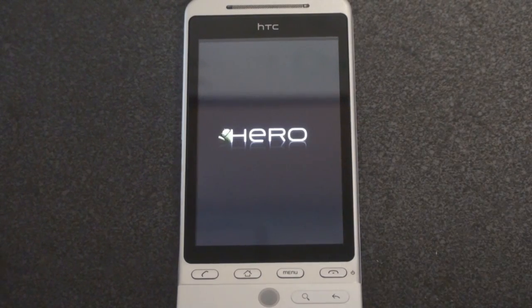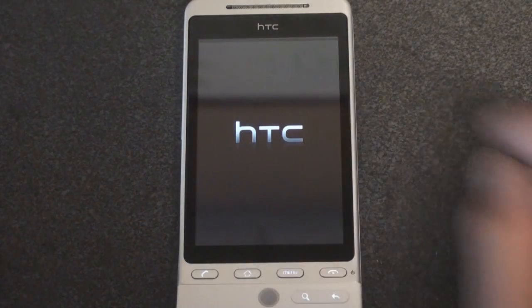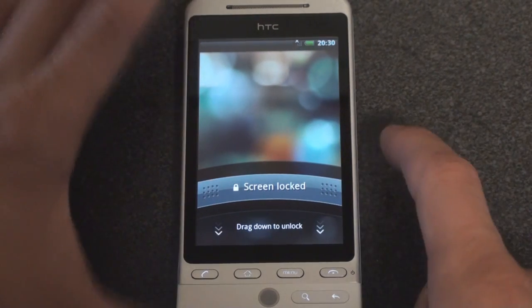Little Android guy popped up in the O — oh, there he is again. HTC sound. Got some glowing going on here on the buttons. Screen locked.